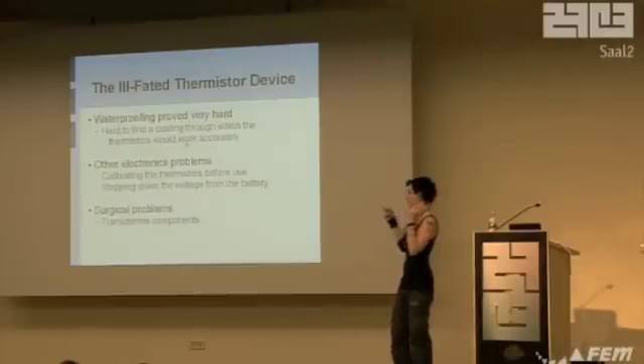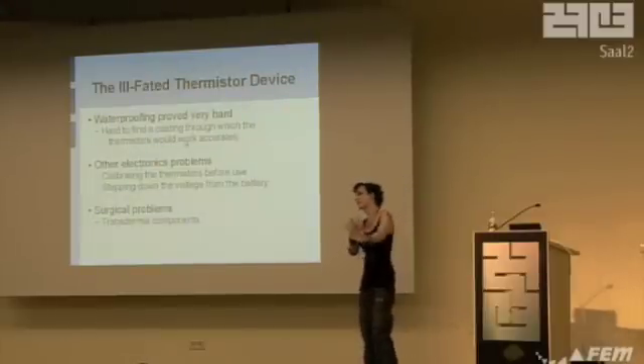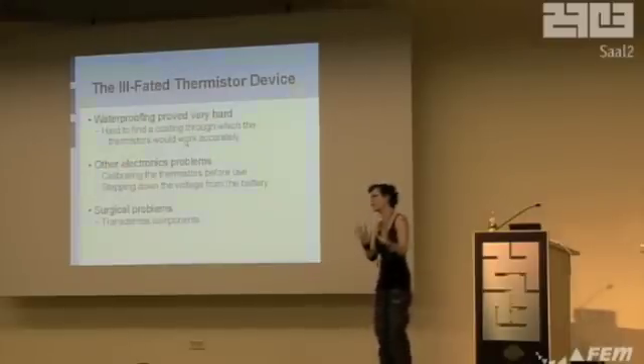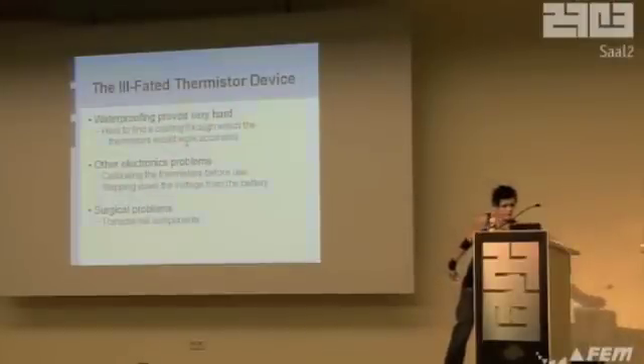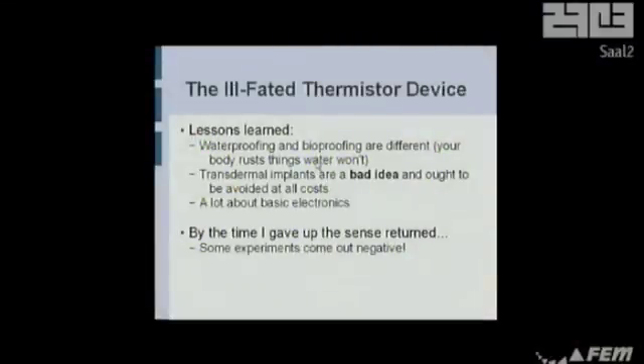At this point it was a transdermal thing, and I would like to say to all of you: if you're considering any projects, please put them completely under the skin. Don't think of having things hanging out, because it goes so wrong so fast. It's bad, it's stinky and nasty. Lessons learned: just because it's waterproof, don't mean it's bioproof.